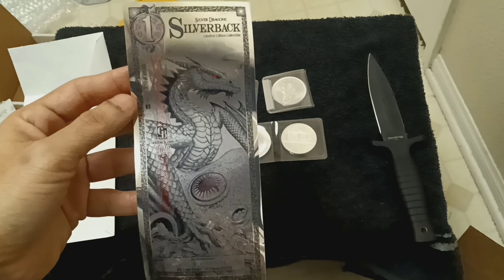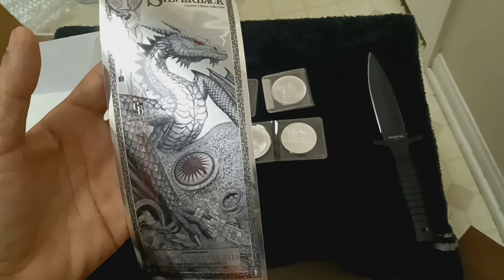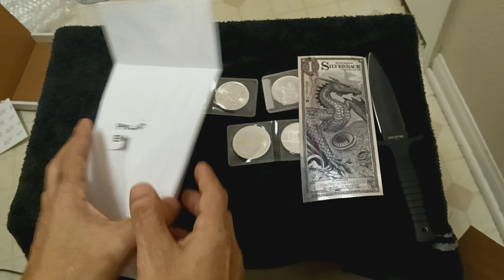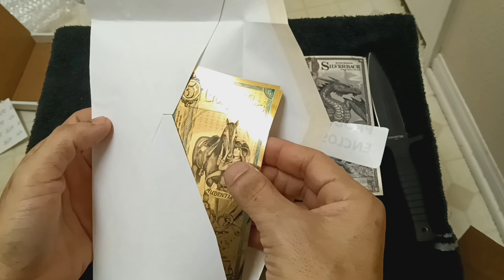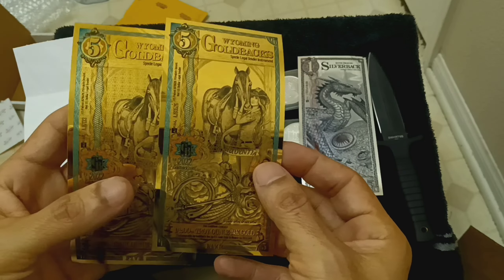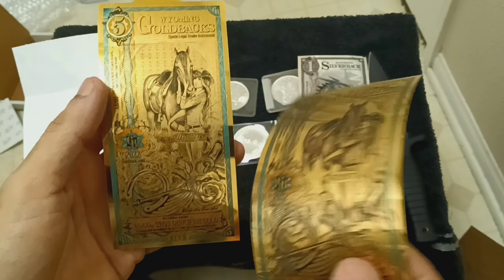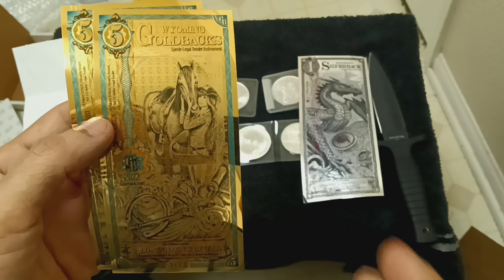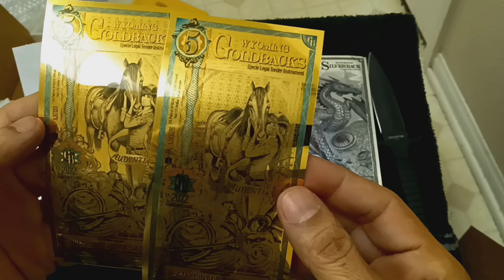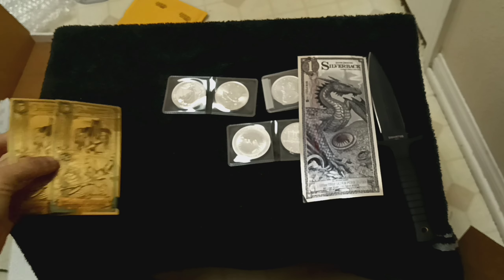It's kind of crazy — I was trying to order one of these silverbacks from the same place and they sell them for $10. Then I also ordered a couple of the $5 Wyoming gold backs. These are beauties too. Each of these costs like $20 plus tax in fiat currency, but five dollars in gold — crazy.